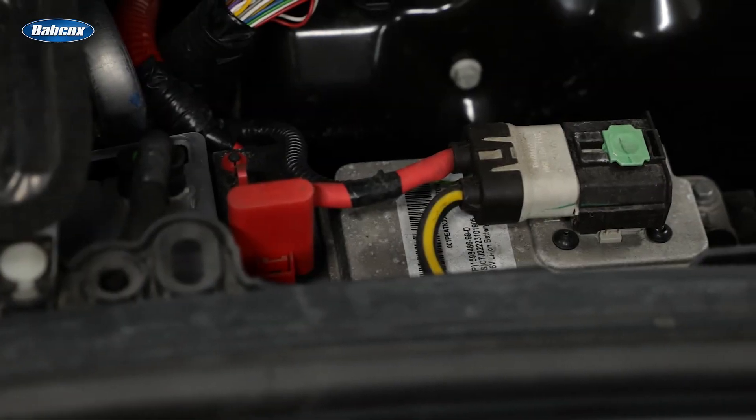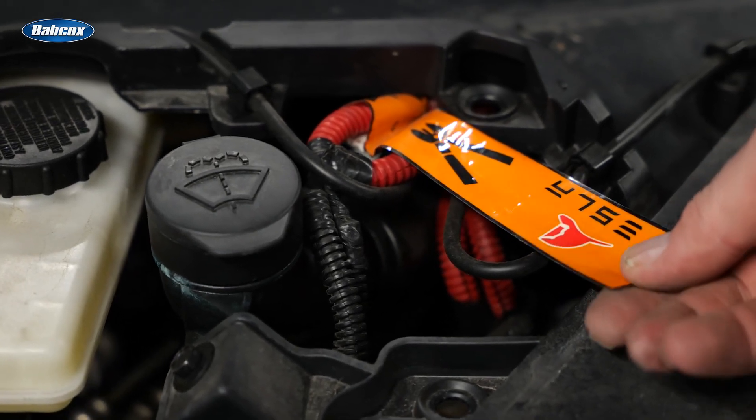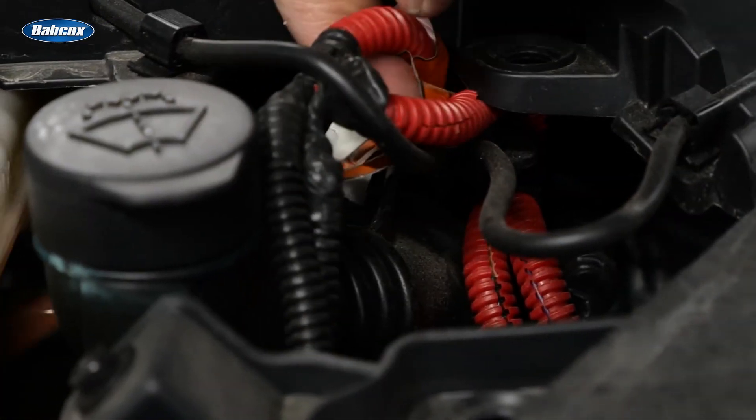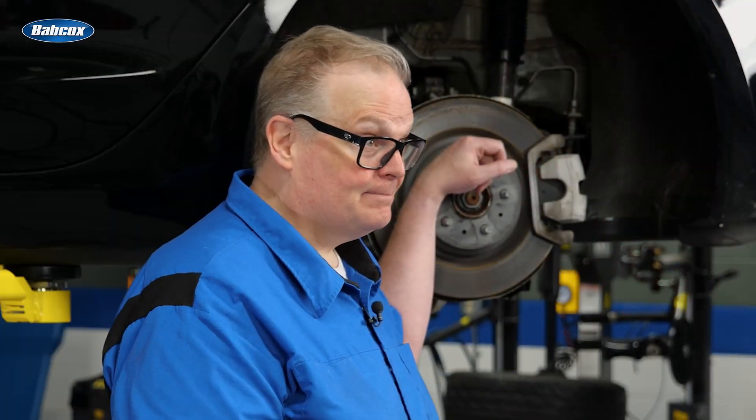Disconnect the negative battery cable first. On the passenger side of the frunk, you will see a panel with an icon of a set of side cutters. Under the panel is the first responder's loop — disconnect it at the connector. No need to cut it.